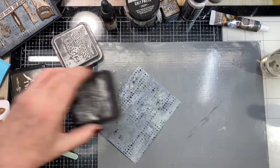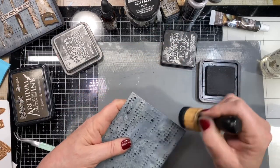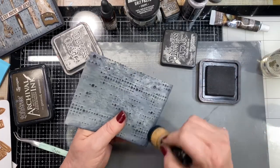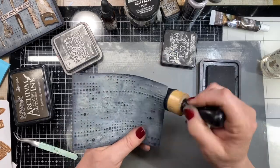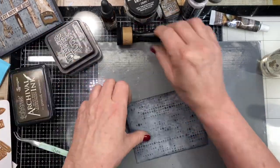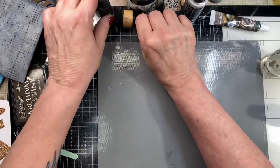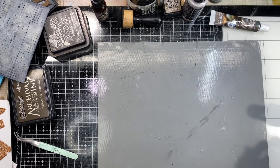Then I'm just going to edge around the edges with the black soot distress ink. I apologize this is a bit of a long video but there are a lot of steps and I didn't want to miss any. We're done with the background — we'll go ahead and get to work on our tools.